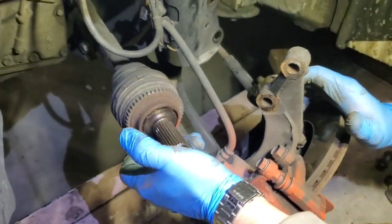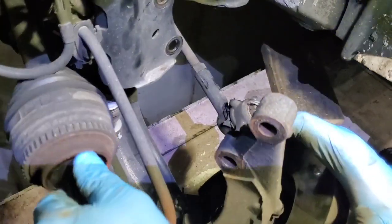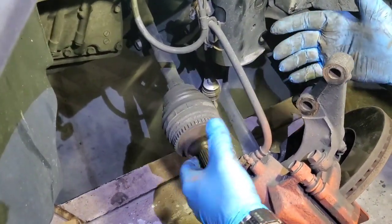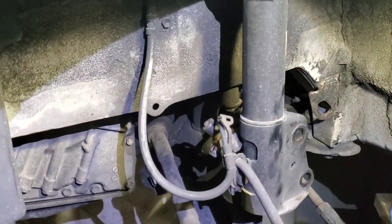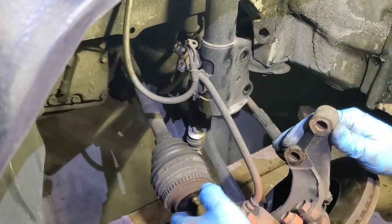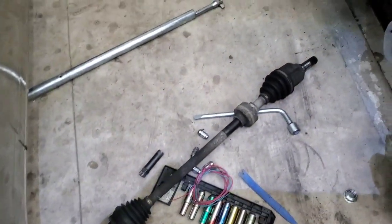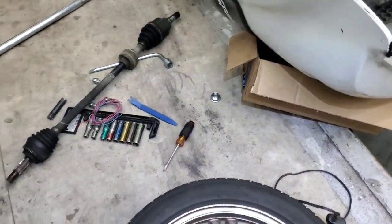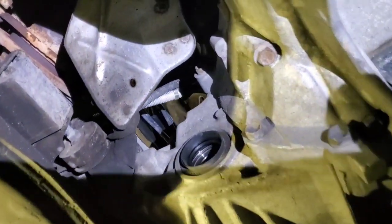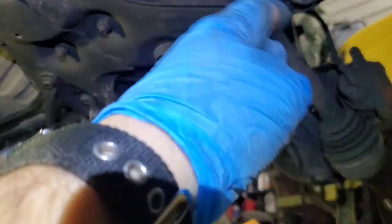On the driver's side we were able to remove it without disconnecting the steering arm — pretty easy. Always disconnect the sensor since it's going to be tight otherwise. Put it away and it should be easy to pull them out. We pulled one — just pull it, knock on it, and it should come out. That's the seal right here for the passenger side.